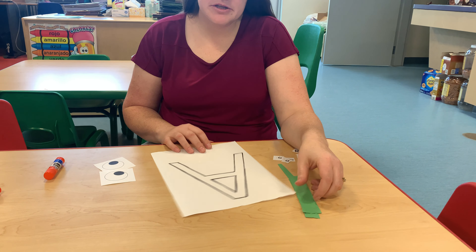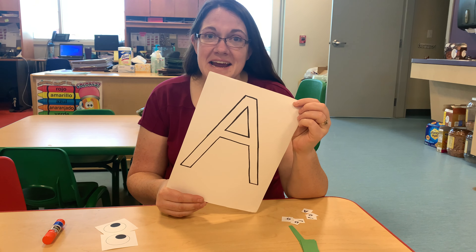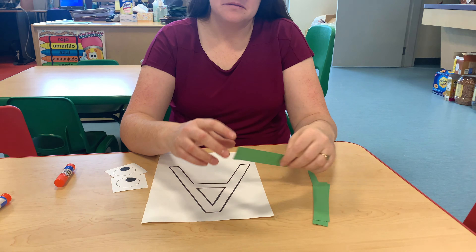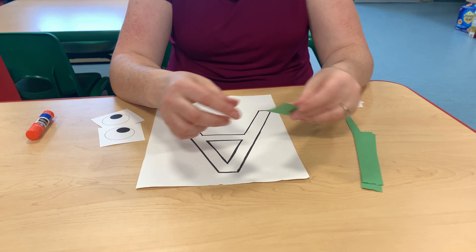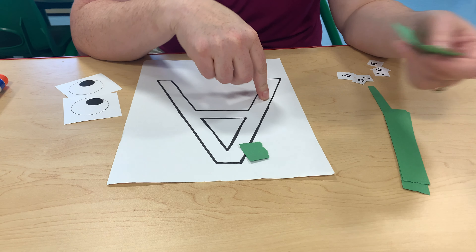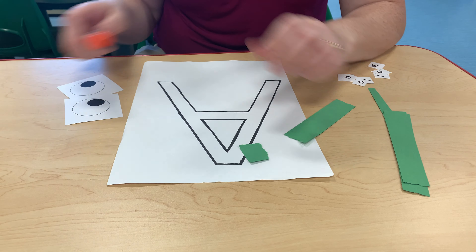Good morning! Today we're going to work on uppercase A and we're making an alligator. First we rip our green paper and paste it to the A to make a green alligator.